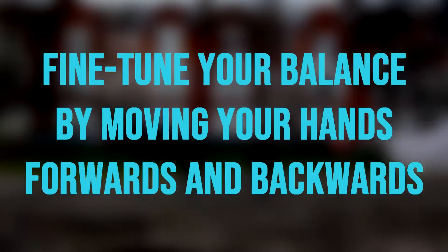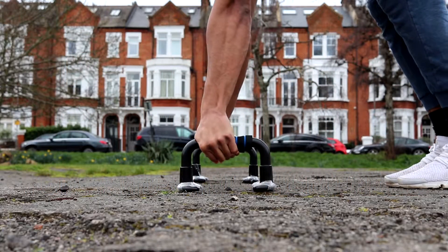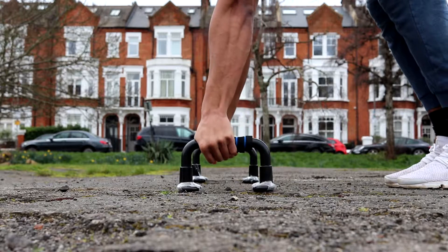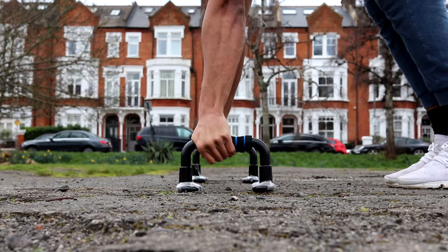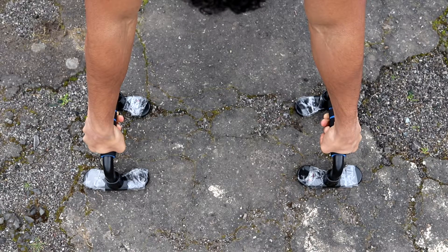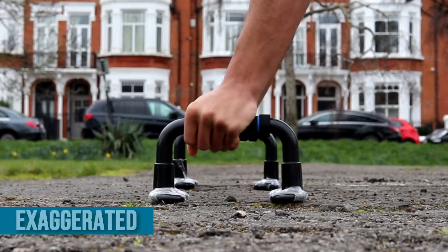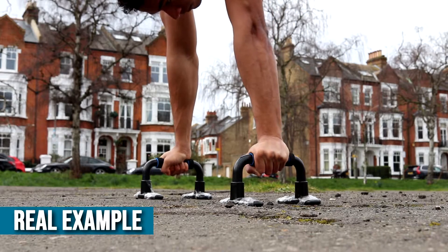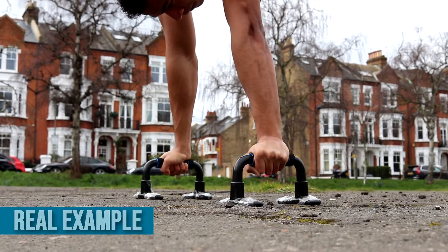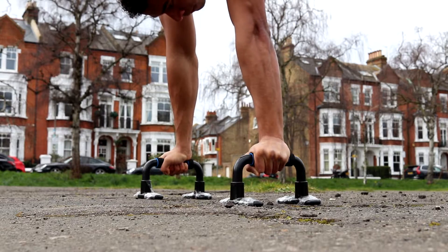My first tip to mastering the handstand on parallettes is to fine-tune your balance by moving your hands forwards and backwards. To do this, move your hands forwards and backwards as you balance to keep yourself locked in place. If you start to lean forward, grip the bar tightly and push your hands forward to stop yourself falling. If you start to lean backwards, roll back onto the fleshy parts of your palms. The movement is exaggerated here for the camera, but in reality it's much more subtle. These micro adjustments will help you hold the handstand easier and for longer.